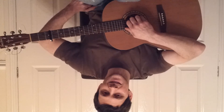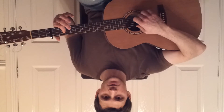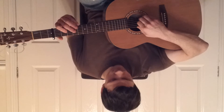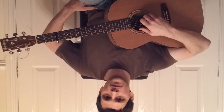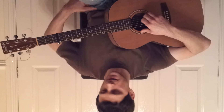Play the open fourth string, hammer up to the second fret. Now you play the third string and the sixth string together. And now you play the open fourth string again and hammer up again to the second fret, and then you play the third string again.